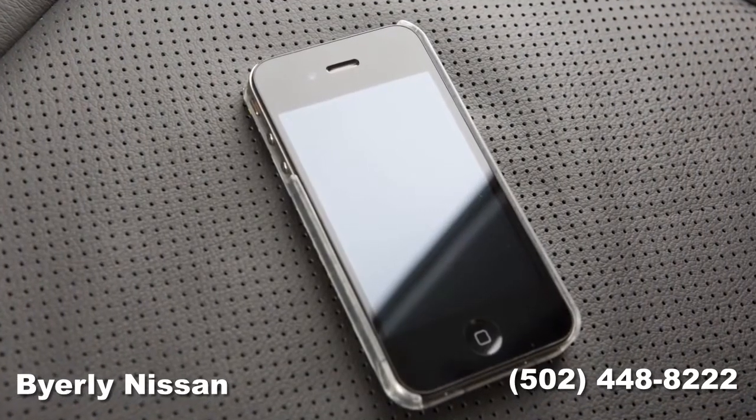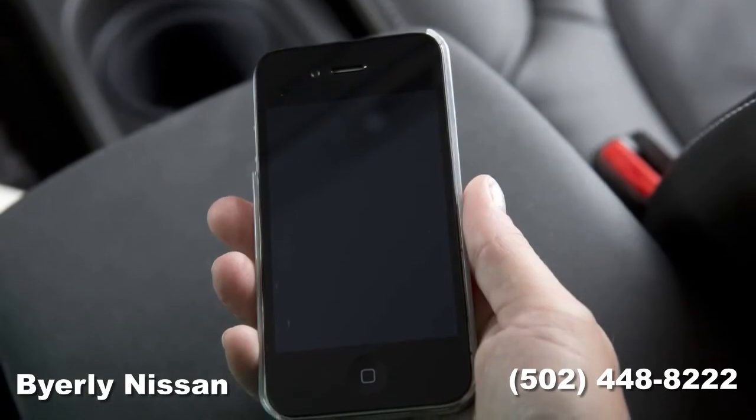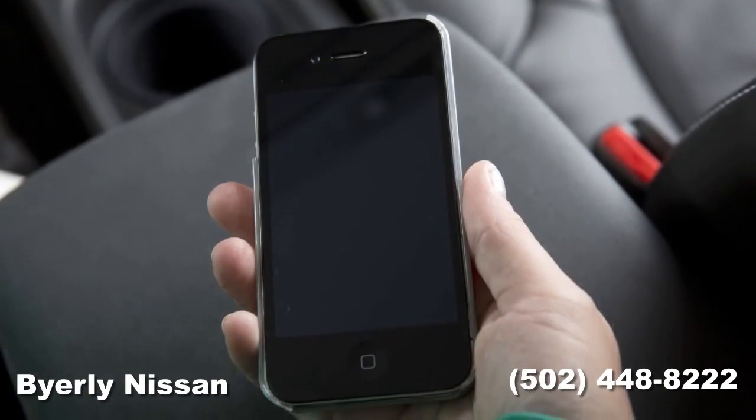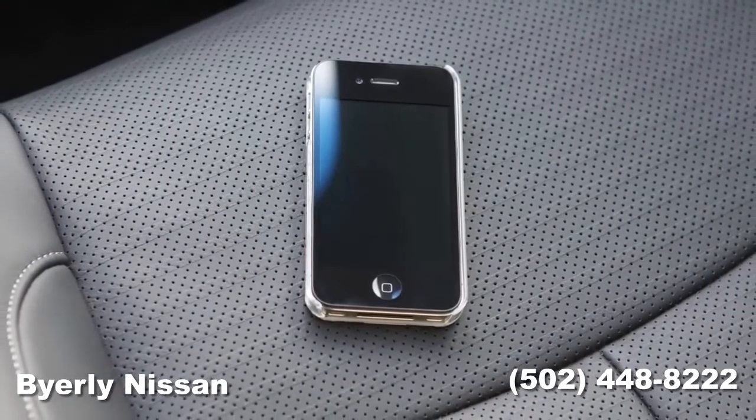If your phone is not listed, this does not necessarily mean that it's incompatible. However, the website will not be able to offer further assistance for that phone. In this case, please see the cellular phone manufacturer's owner's manual for further details.